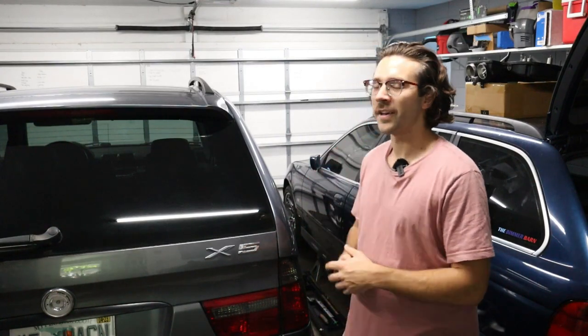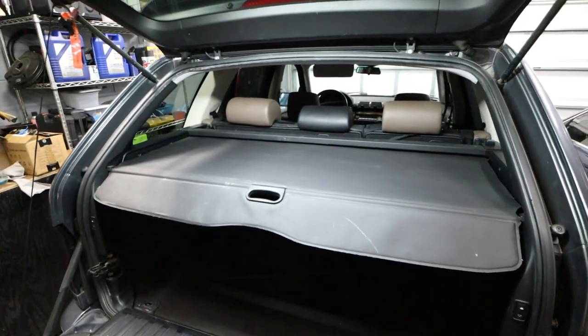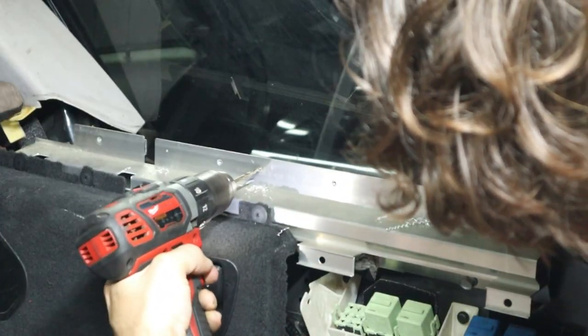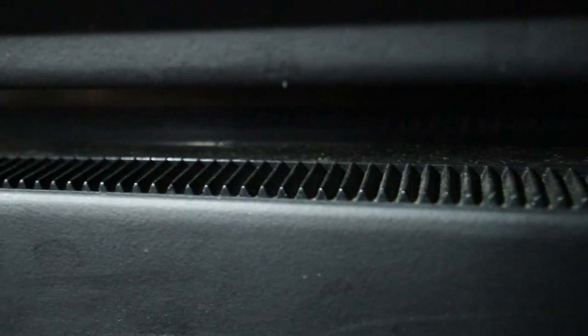Hey, what's going on YouTube and welcome back to the Beamer Barn. Today we're going to be working on my E53 X5 and we're going to be doing the facelift cargo cover conversion. This is something I was told is a better upgrade over the pre-facelift cargo cover, something about the way the gears work and it being more reliable. So let's go ahead and get right to work.